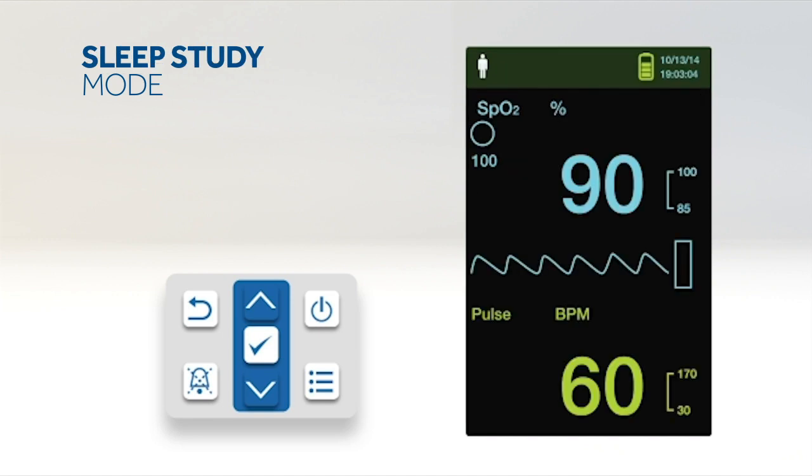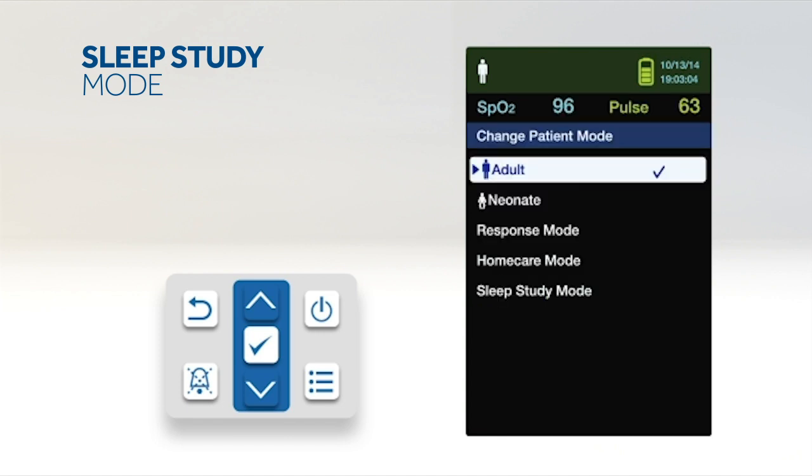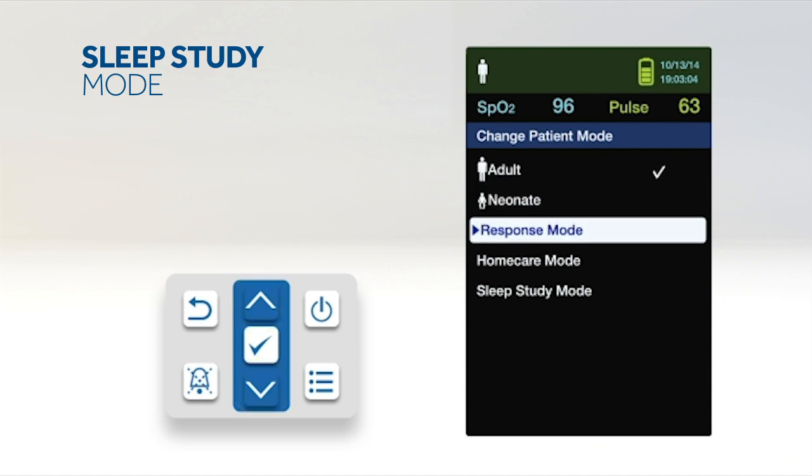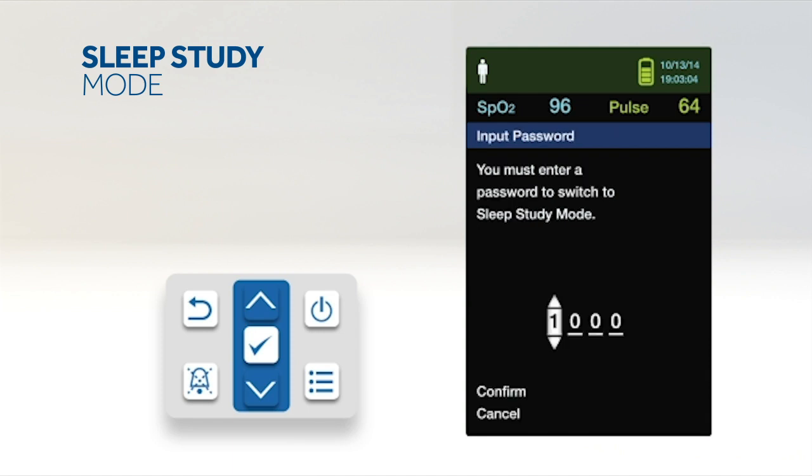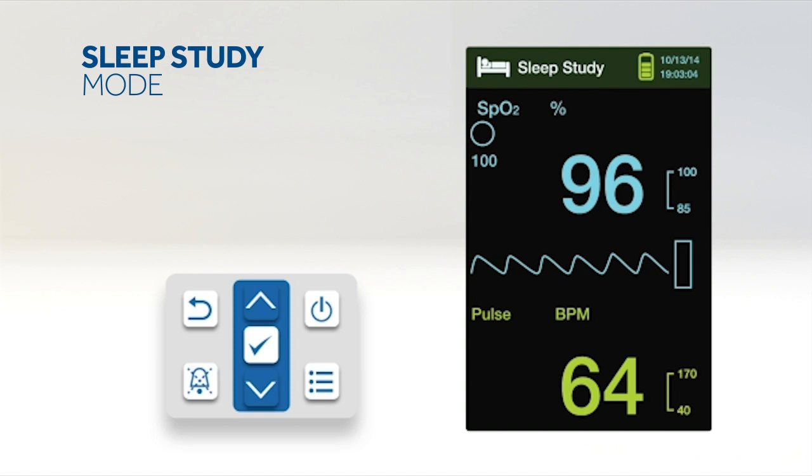When a sleep study will be performed on a patient, set the monitoring system to sleep study mode — the alarms will be silenced and the screen will be dimmed. To set sleep study mode, access the change patient mode menu, press up or down to highlight sleep study mode, then press OK to select. Enter the four-digit passcode and select confirm to enter sleep study mode. If buttons have not been pressed for three minutes, the screen will dim; press any button to brighten it. To return to standard mode, access the patient mode menu and enter the passcode for standard mode.